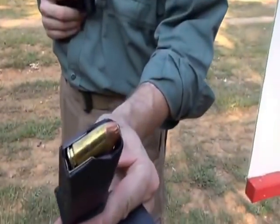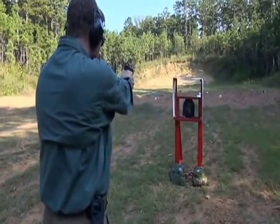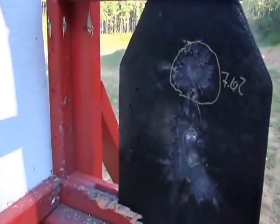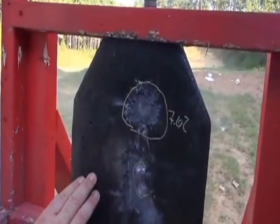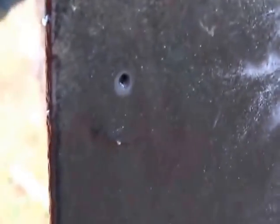I've got .40 cal loaded up in this pistol, and it is the Winchester law enforcement grade hollow point. We're going to test it and see how the splatter sprawl does against the most popular police round in the United States. Wow, look at that — nothing. Not a thing. It looks like it almost absorbed all of it and grabbed it. It's inside of it — it's between the coating and the plate. You can see it's coming out the sides. It split the liner and it's in between there. Split it and came right out the side.